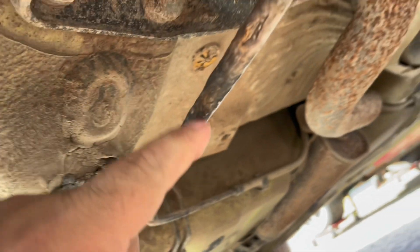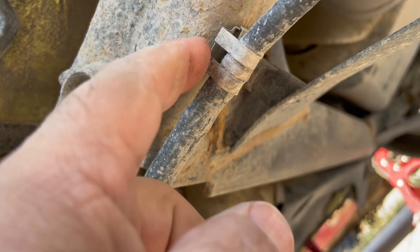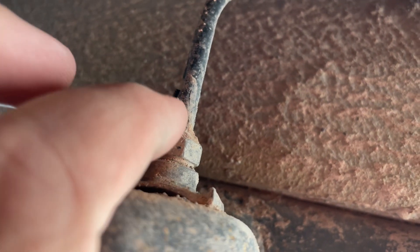I'm going to get this clip off, this clip off, maybe this guy too. I think I'm going to pull this clip and undo this guy.